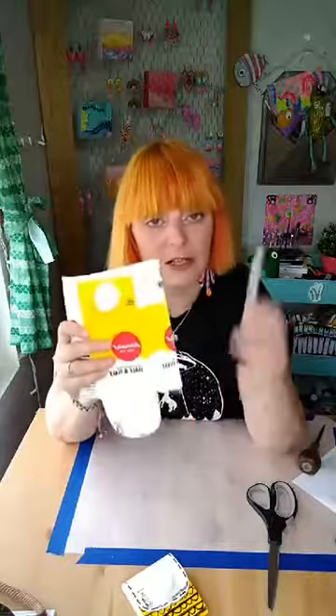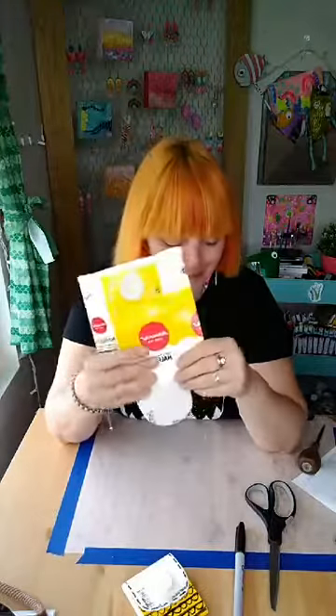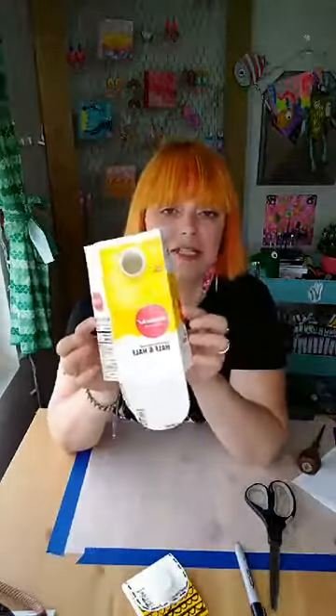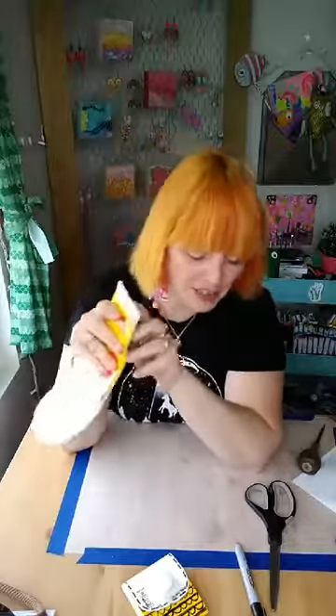Now would be a good time to decorate it, so if you wanted to decorate it now the decoration would be all over it. However, it takes a few seconds for the Sharpie to dry. If you want to wait and let it dry a little bit you can decorate now - that's up to you. I'm going to wait until I've fully made it and then decorate it. The next step is to push these sides back in.